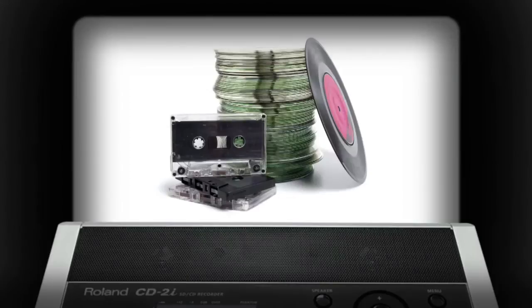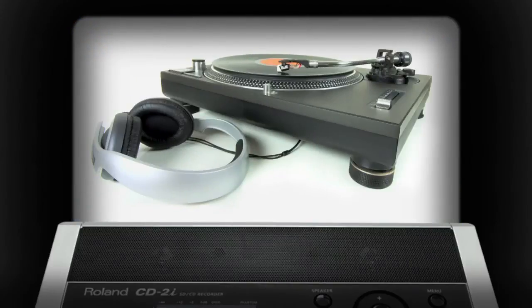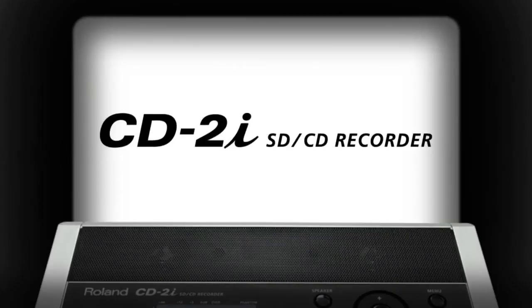Do you have a collection of vinyl records or cassette tapes stowed away and gathering dust? The CD2i gives you an easy way to transfer and archive them to CDs. Just plug in your turntable or cassette deck and capture your old-school music to enjoy again on convenient and long-lasting digital media. Grab a CD2i and bring your music to life with superb CD quality sound.